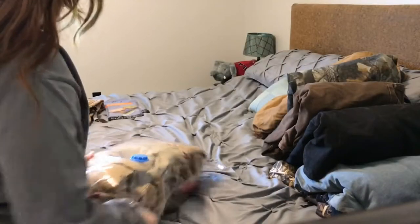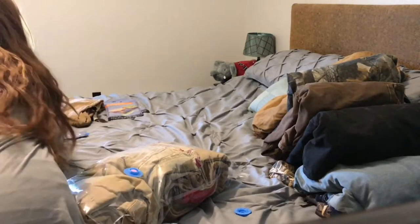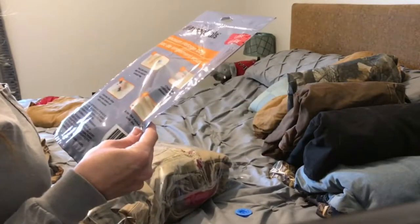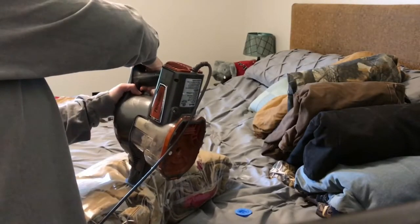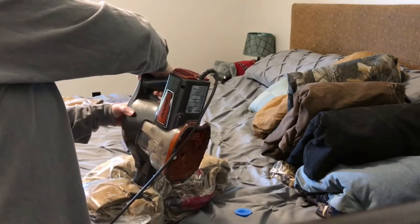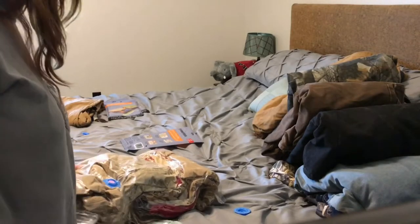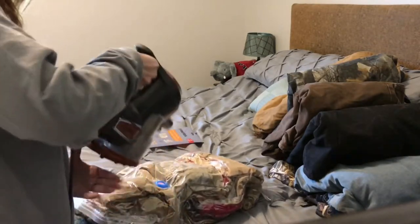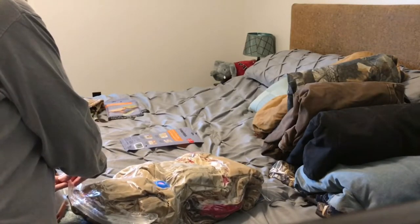Now we're going to attempt to suck all the air out of it. Take this little lid off — it says unscrew the valve cap and remove air with vacuum. Look at that! Can you see that? It worked! What the heck? I'm super psyched, it actually worked. I can get more air out of it, but man, that's pretty awesome. I'm going to do that again so you can actually see it's sucking the air out. Voila! Instant replay, guys.